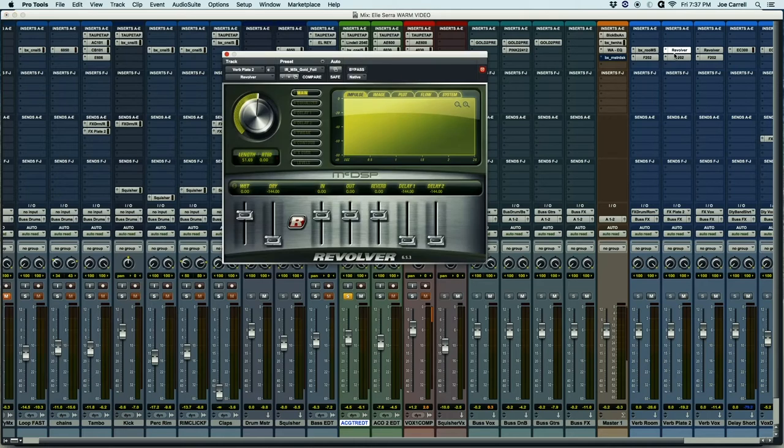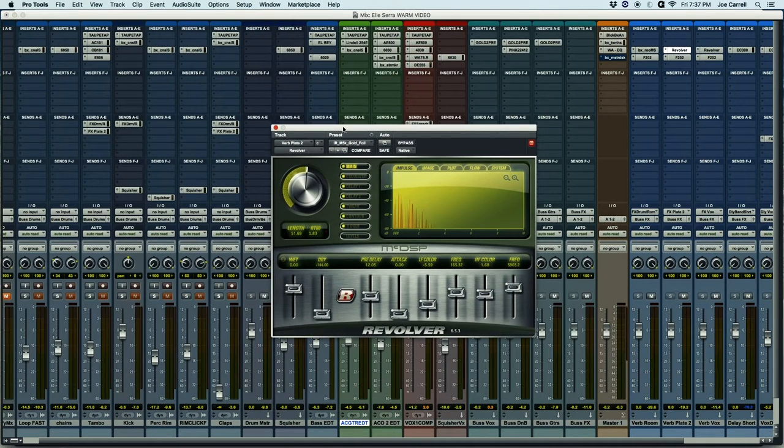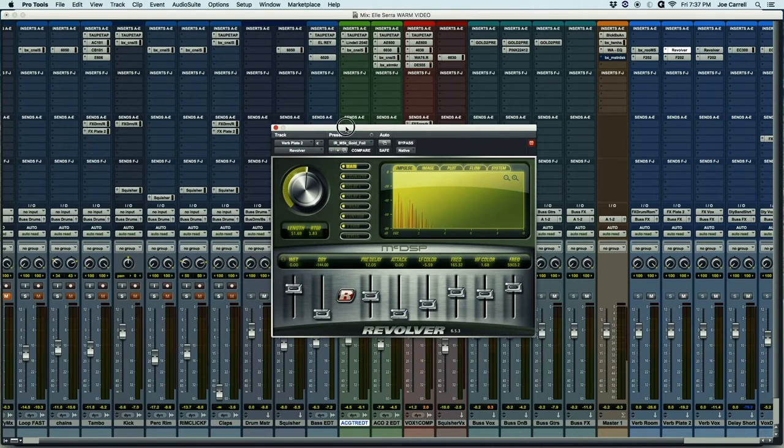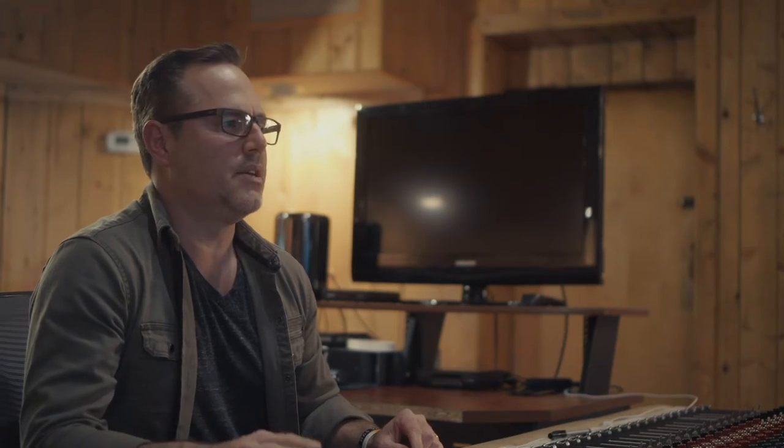We are adding a little reverb — let me show you. It's basically the McDSP Revolver. It's a great reverb. I'm using the gold foil setting. I'm going to use too much just so you can hear the type of sound I'm using for this arrangement. There you go. It's just a short reverb — it's going to add just a little bit of sustain to the instrument. That's about all I'm using.